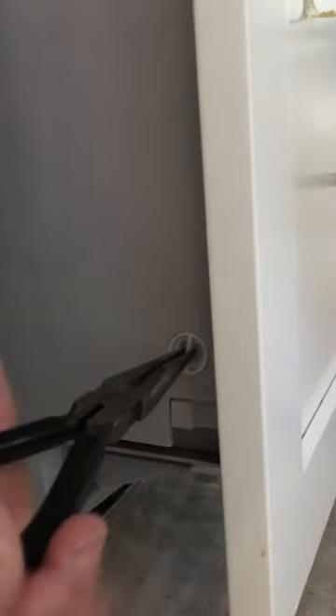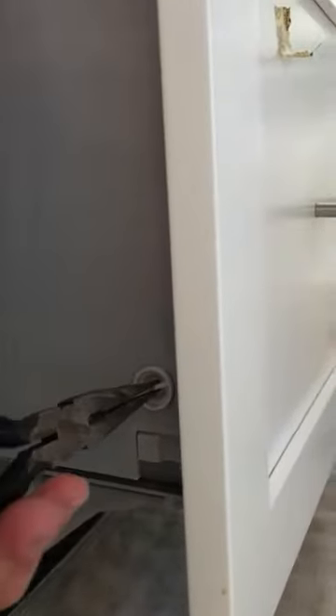The first thing it has is these little plugs on the side. You just grab them — it kind of turns and pulls at the same time and comes out. There's one on each side.